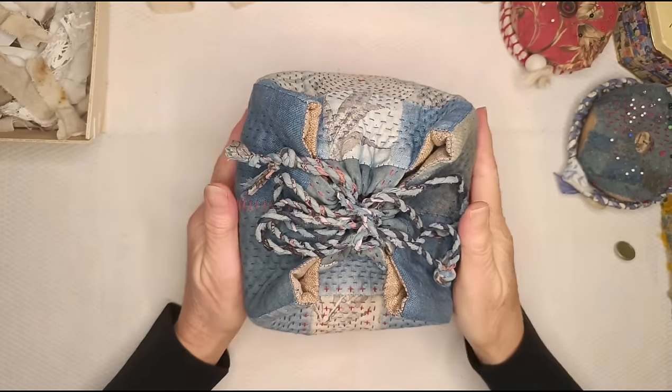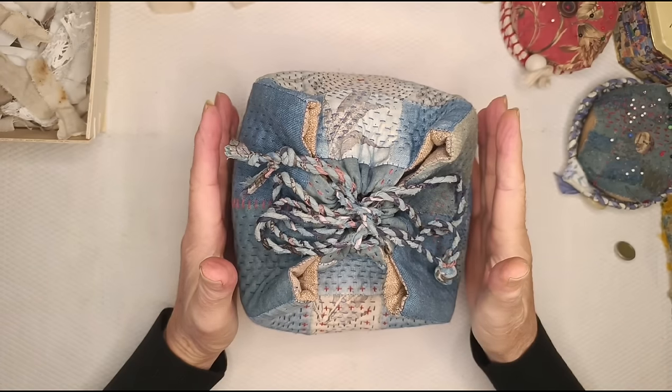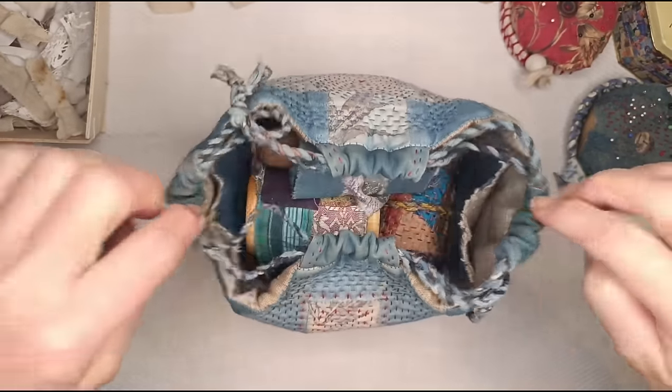Hello lovely people, I'm K3N and welcome to my channel. In this video I'm going to talk about my stitch meditation scrolls and I've got some of them in this little bag to show you.